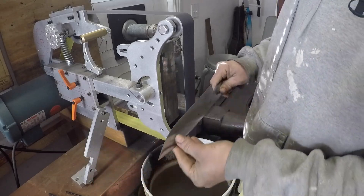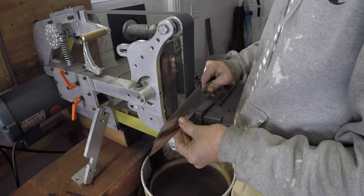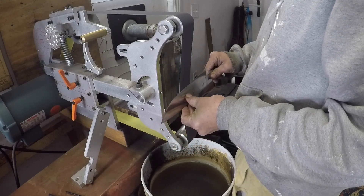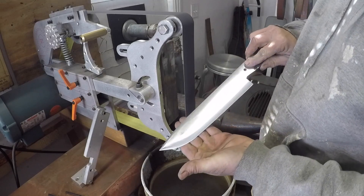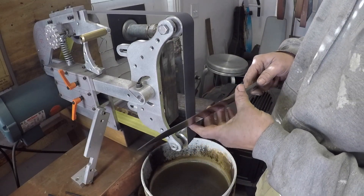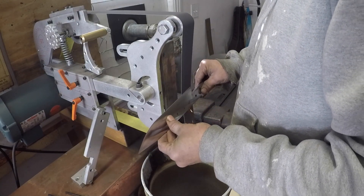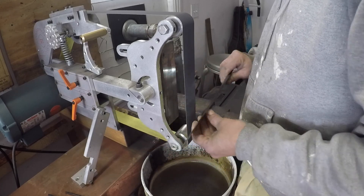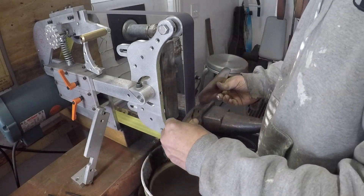Another thing to watch out for: when you get to the point of the blade it's getting thinner. I usually leave a lot of steel at the edge there. You don't want it to heat up and go red — then you lose your hardening. Go easier and quickly when you get to the tip, just quickly out of the tip and dip it. That's why I don't wear gloves — so I can feel the heat of the blade. Once I feel it warm, I dip it in the water.